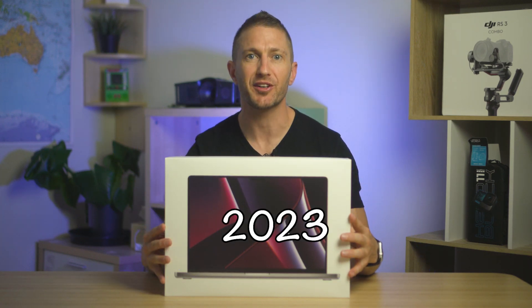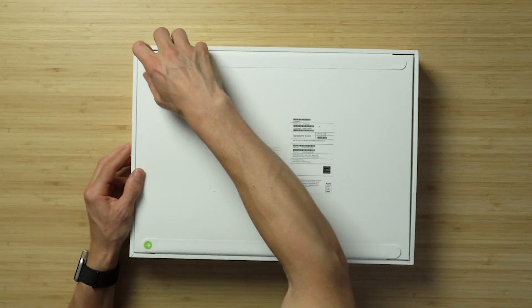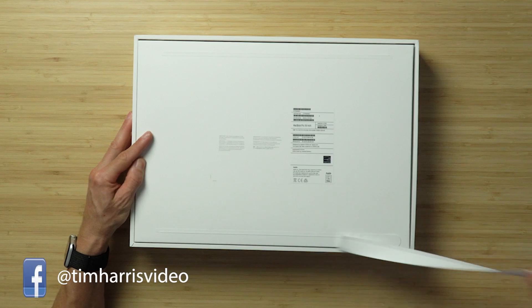Here's a very quick unboxing of the 2023 MacBook Pro M2 Max 16-inch. Let's rip open these. Very satisfying feeling as usual.